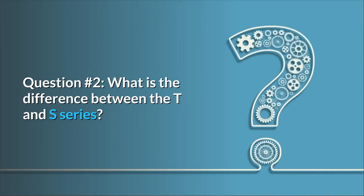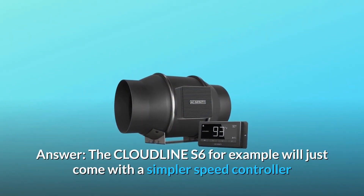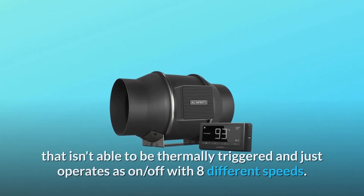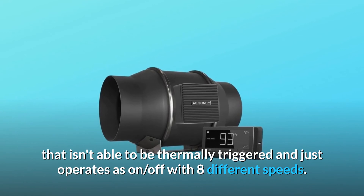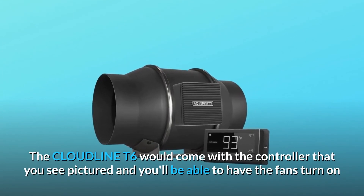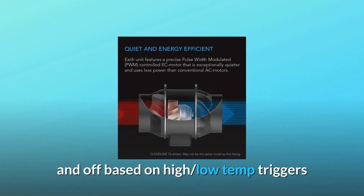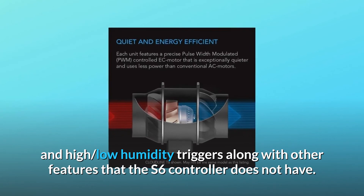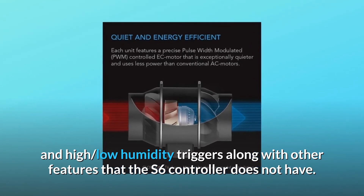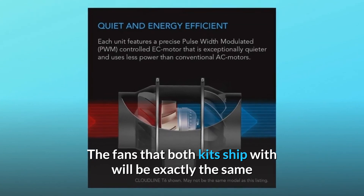Question 2: What is the difference between the T and S series? Answer: The Cloudline S6, for example, will just come with a simpler speed controller that isn't able to be thermally triggered and just operates as on/off with eight different speeds. The Cloudline T6 comes with the controller pictured and allows the fans to turn on and off based on high/low temp triggers and high/low humidity triggers, along with other features the S6 controller does not have. The fans that both kits ship with will be exactly the same.